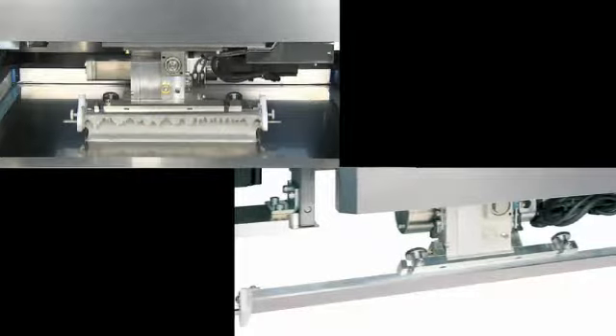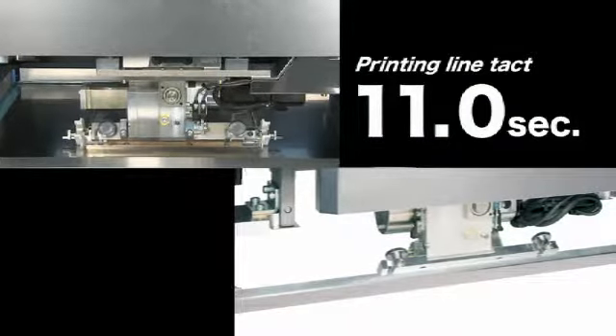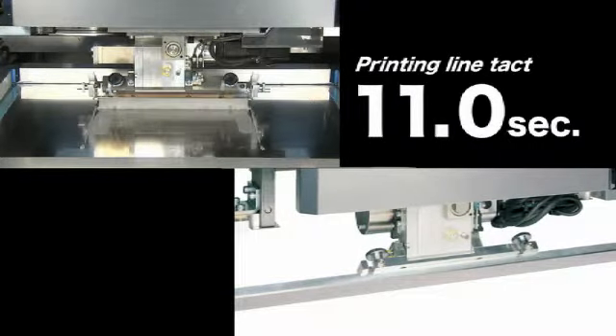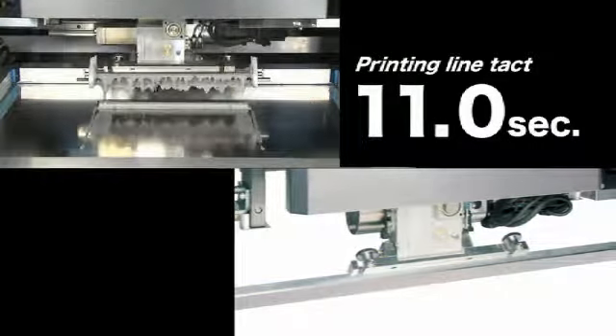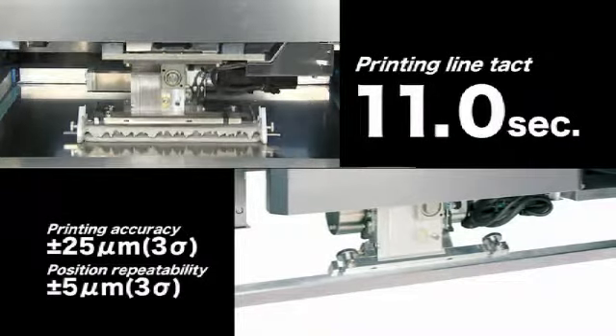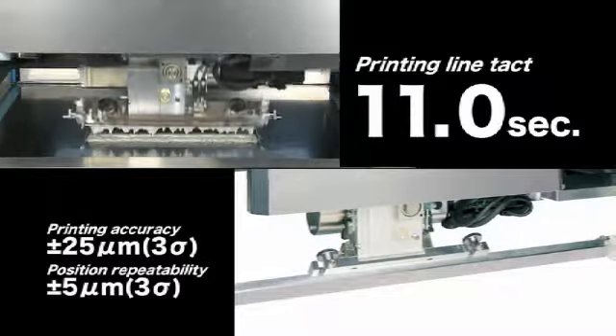The YSP has a printing cycle tact of 11.0 seconds to deliver an ample work margin on high-speed mounting lines. Equipping the YSP with the Max Multiple Accuracy Compensation System ensures superb printing accuracy.